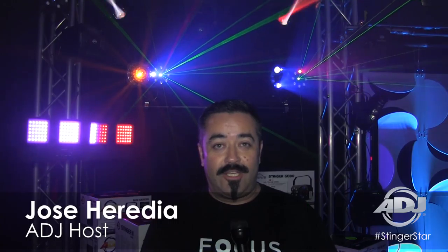Hey everybody, this is Jose Heredia with ADJ. I'm going to show you something brand new that's premiering here on the trade show floor. It is the Stinger Star. The Stinger Star is part of our brand new series of Stinger products, giving you more bang for your buck. This is a three-in-one lighting effect fixture — we have three distinct effects in one very small and portable housing.